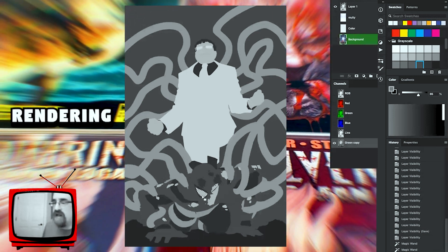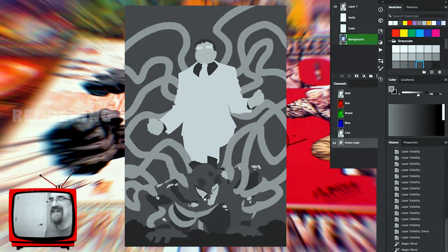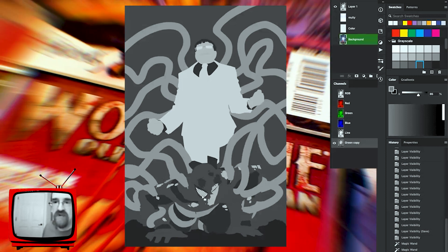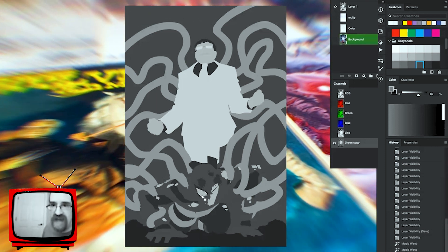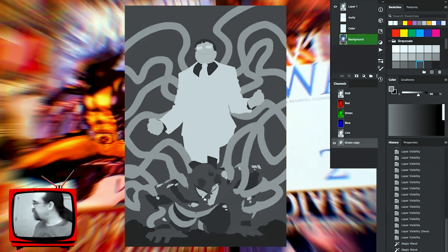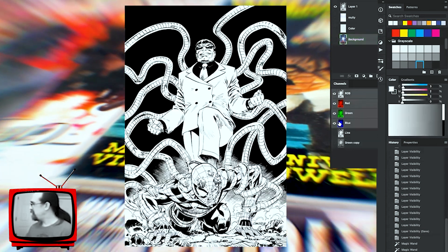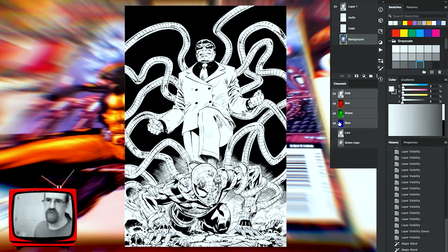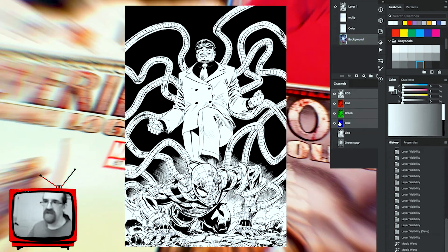Once I have the flats done, I'll move on to rendering. But if I'm on a monthly book and the editors want it turned around fast, I hire a flatter. I go to justflats — it's either dot net or dot com — they've been doing my flats for years and they're great. Something like Civil War, I'd have heavy help with the flatting. When I receive the flats, they'll be in color, but the flatter and I aren't necessarily putting down any actual final colors — just enough color to separate the different areas.